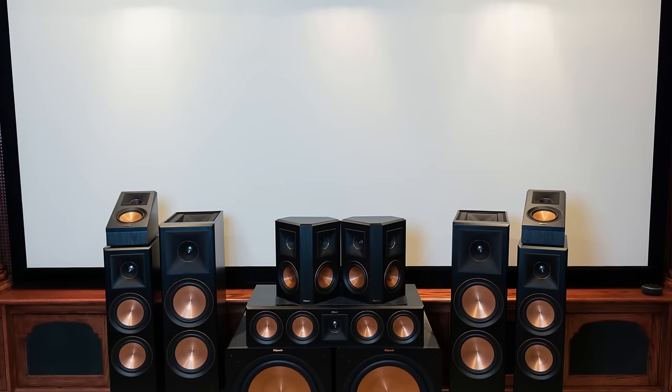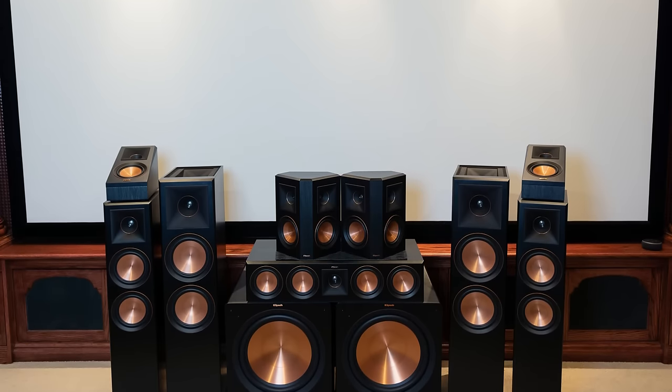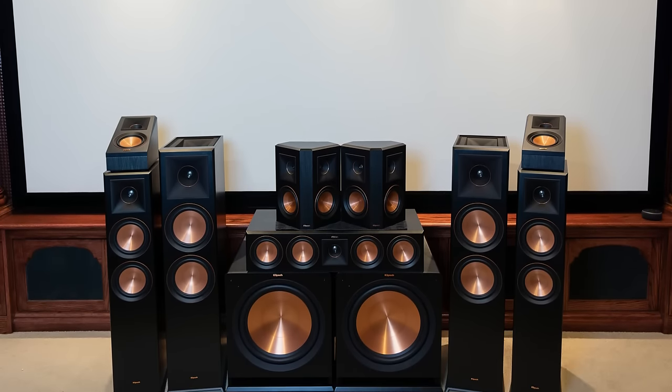As you can see here, Klipsch sent me an entire 7.2.4 channel system to review for you guys. In this video, I just want to take you through step-by-step: how do we set this up? How do we calibrate it? And let's crank it up and hear how it sounds.